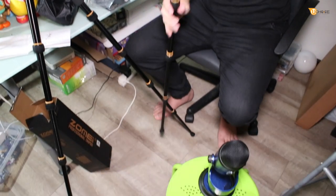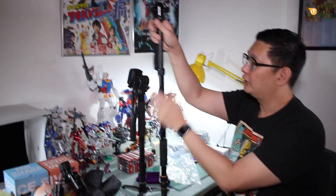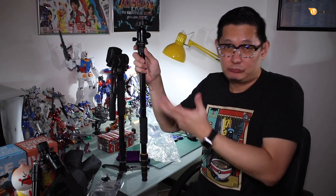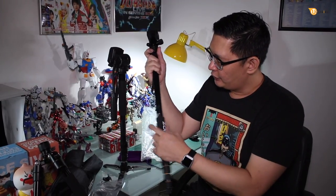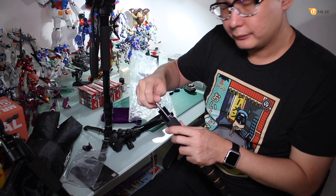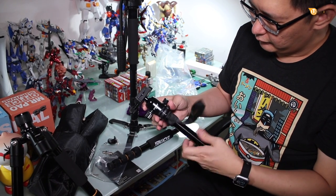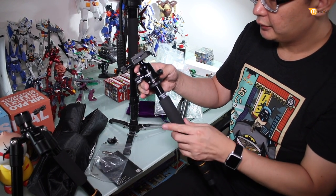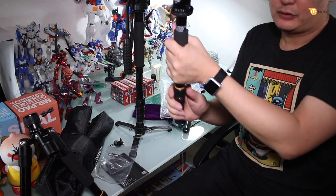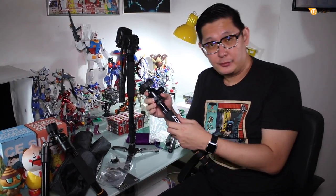The monopod has good portability and is quite light. You can put it on a tabletop and shoot that way. This is the shortest length for the monopod. If you need a shorter range, you can detach the top part and straight away attach to the ball head, giving you a shorter monopod — isn't that cool?